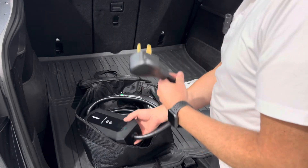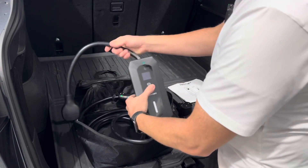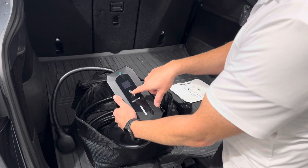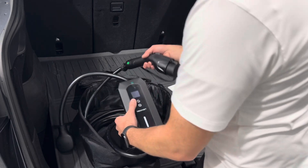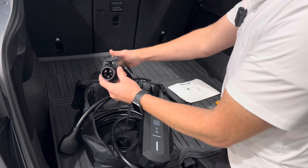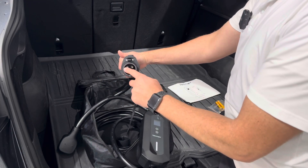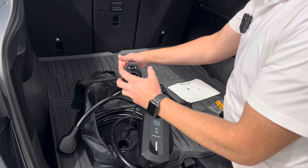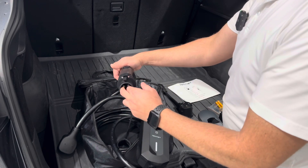It has a long 25-foot cord so it can stretch really far. It's got a nice display that shows some stats, and you can change the amperage. You can do scheduled charging — there's an app you can download and connect via Bluetooth or Wi-Fi. This is the J1772 plug handle. Every company except Tesla uses this type of outlet, so if you have a Tesla you just need the adapter, which all the cars include. Otherwise it just plugs right in and charges.